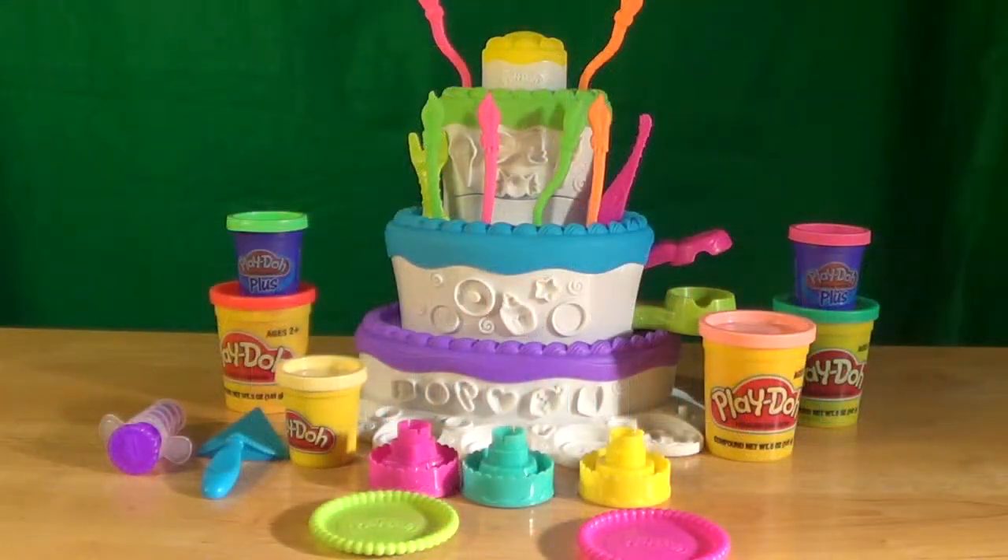Hello everyone and welcome to another Go Toys Go video. Today we are going to do another We Played With It video, and today we are going to look at Play-Doh's Cake Mountain. And there's no better way to have playtime than if you got a little one here to play with. Say hi, little one.